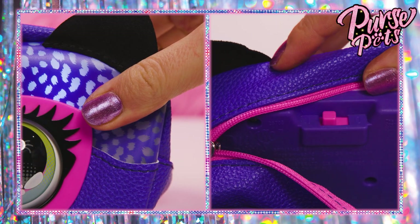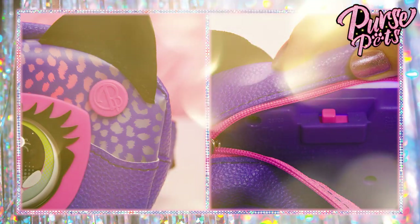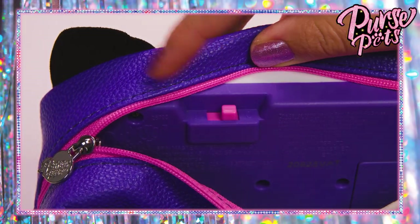To mute her, just hold the insignia button here at the same time you turn her on. To unmute her, just turn your Purse Pets off and then on again.